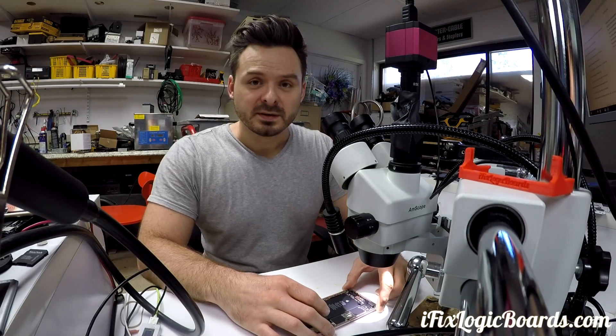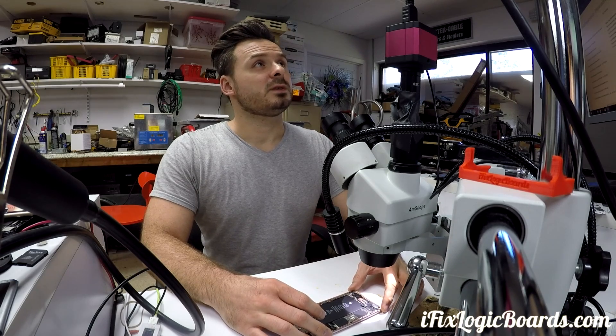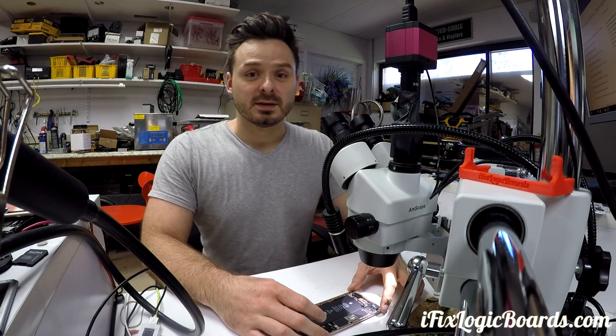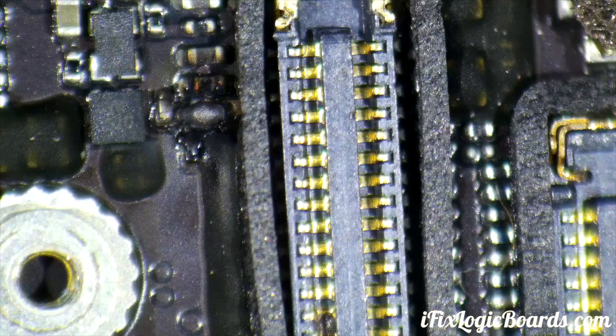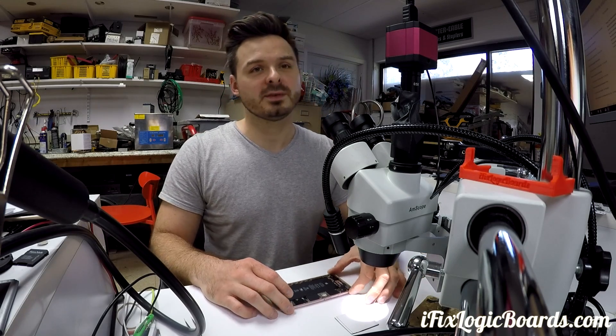People ask how much the FPC connector replacement costs because they have no image or no backlight — but usually the connector is not the issue. In this case we're going to replace this filter; it looks pretty burned. Let's take out the board, replace the filter, and hopefully that's all we have to do here.